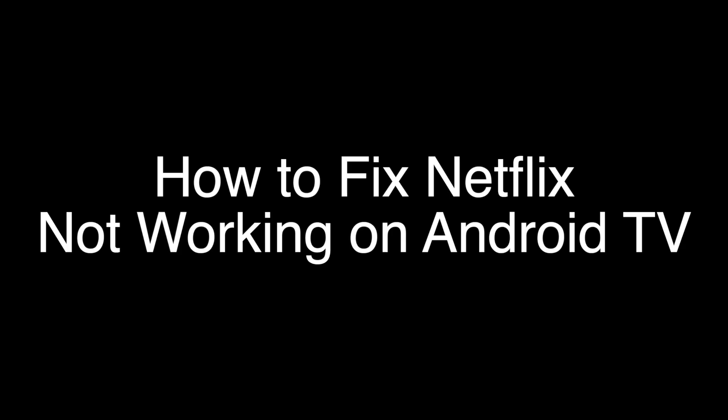Today we're going to show you how to fix your Netflix if it's not working on your Android TV. The fix we're going to show you will work if your Netflix is buffering, the sound isn't matching up, or Netflix is just not working at all. We're going to show you several methods for fixing this problem, and there is a very high probability that this problem will be solved for you.